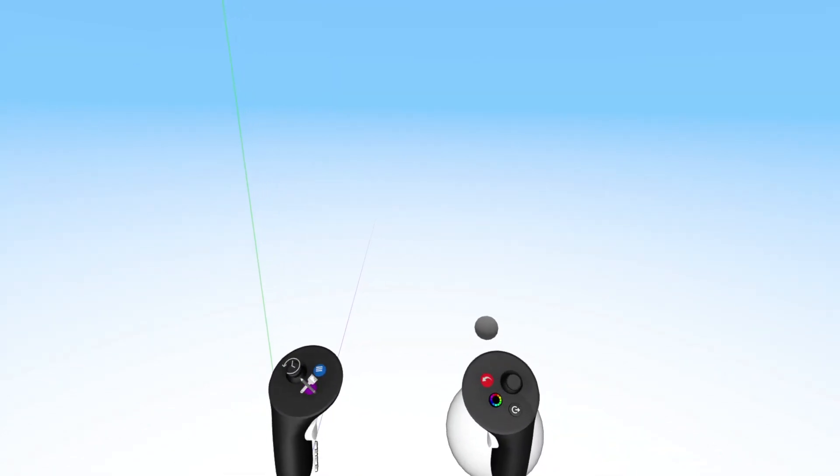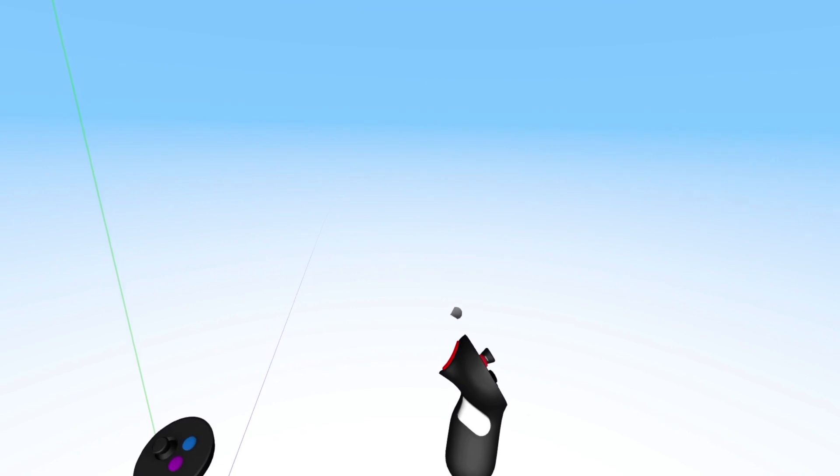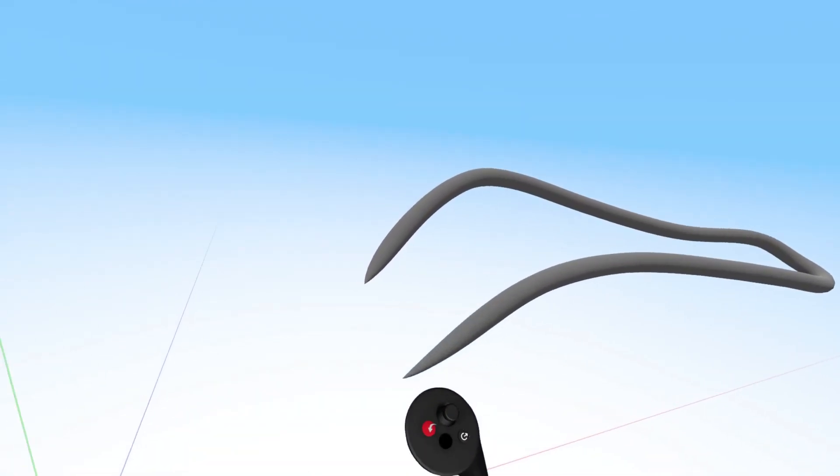To begin sketching your Gravity Sketch, simply pull the index trigger on your drawing hand and hold it down while moving your controller. As you move, a line will emanate from the cursor floating just above the controller.